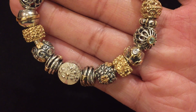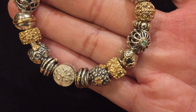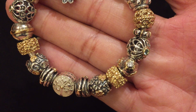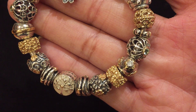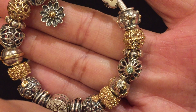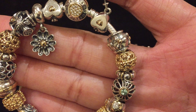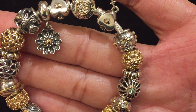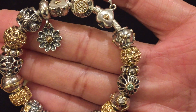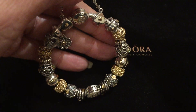Next is the raised flower charm — the centers of the flowers here are CZs and the petals are 14-karat gold. The next three are duplicates: another vintage allure, another Seattle spacer, and another gilded cage. And finally, there is the Tivoli charm, which is an old-school two-tone. So that is bracelet number one.